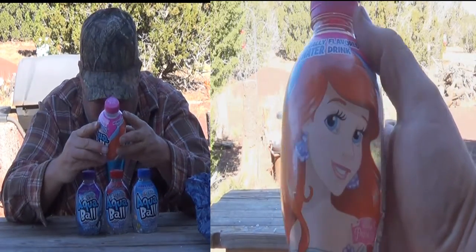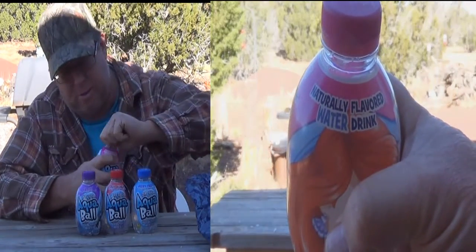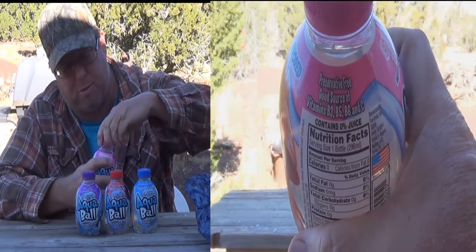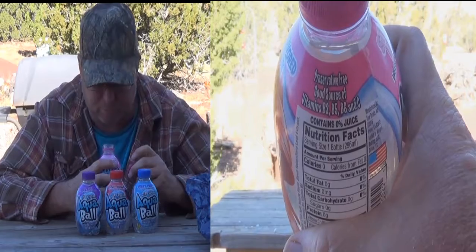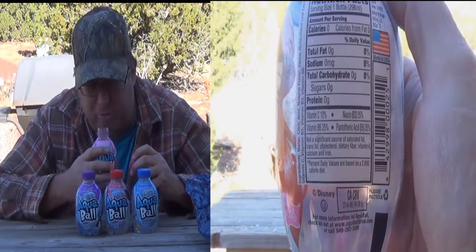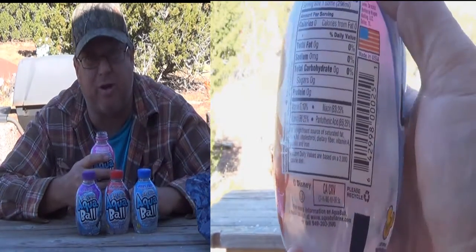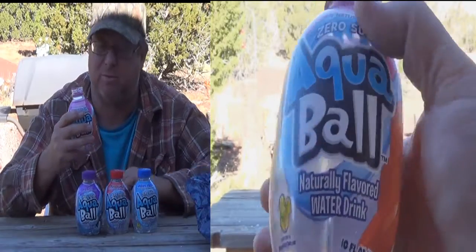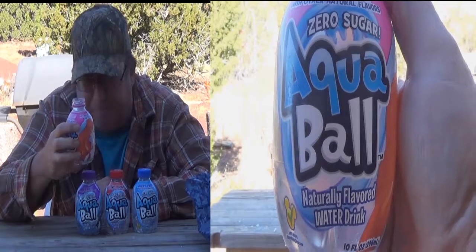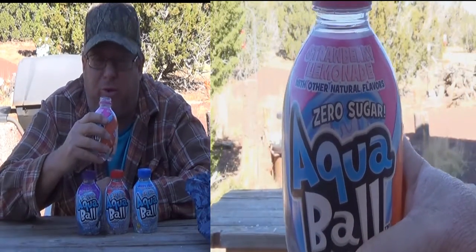You can go to aquaballdrink.com for more information. It smells like strawberry lemonade, actually smells pretty good. Obviously whatever flavor you like best is going to have an effect on that. They also say refrigerate after opening, so if I don't drink all of this I'll either have to throw it away or refrigerate it.